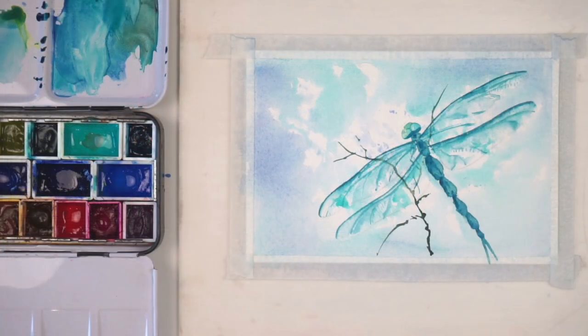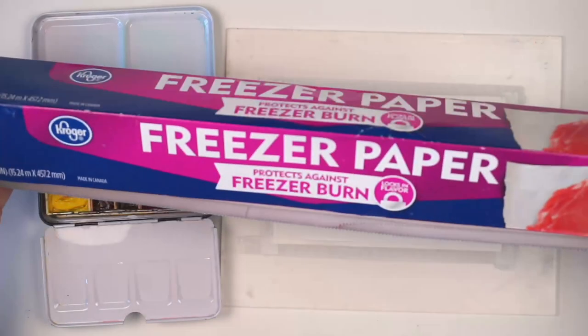There we go — quick and easy dragonfly postcard ready to pop in the mail. This postcard is fast and simple enough to use as a good place to try out different color combinations or experiment with different techniques. For those who are really gung-ho, let's do another one — this time we're going to use freezer paper to make the dragonfly wings.